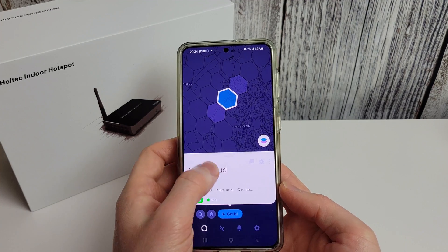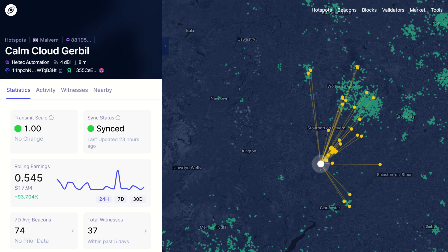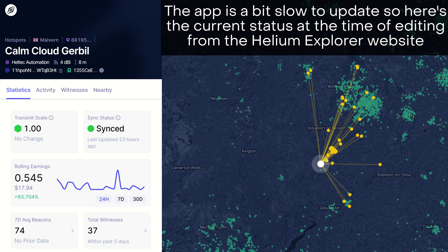We can see how mine's been doing — it's been doing quite well actually. We've had 0.45 HNT rewards in the last day and a bit, so I'm quite happy with that. Hopefully that helps — like I said your hotspot may be slightly different but the process is exactly the same.